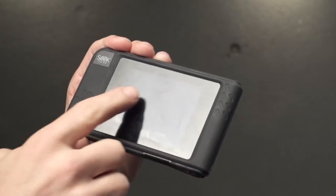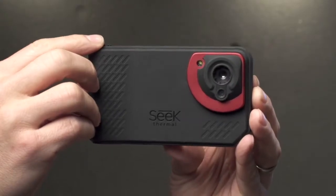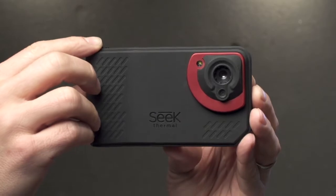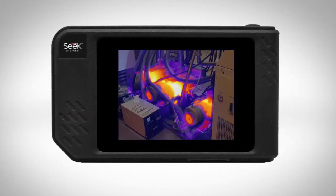It features a large three and a half inch touchscreen display on the back surface to quickly analyze all your thermal markers and quickly diagnose exactly what the problem is. On the front surface we have a thermal imaging camera paired with a visible camera to allow for a fusion image so you can see exact detail of what you're looking at.